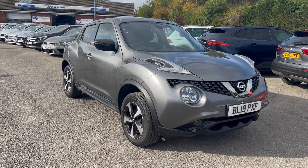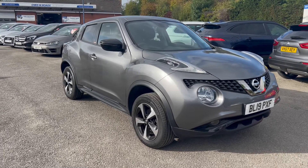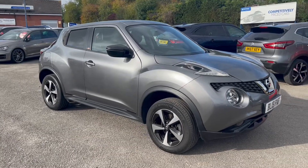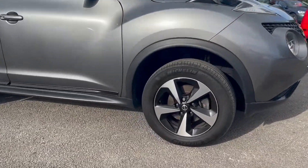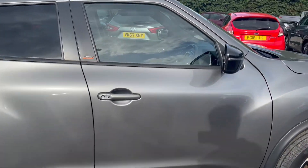Hello, this is a video for Chris W Rhodes Car Superstore. Here we have this vehicle which is a Nissan Juke Bose Personal Edition. It comes in gun metallic grey colour paintwork as well as 16 inch alloy wheels. It's a low mileage vehicle and a low insurance group as well.